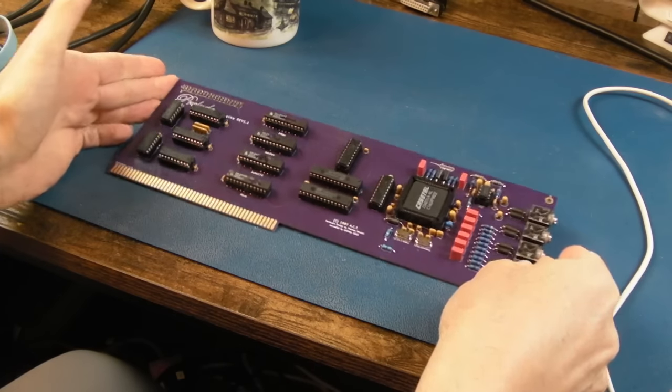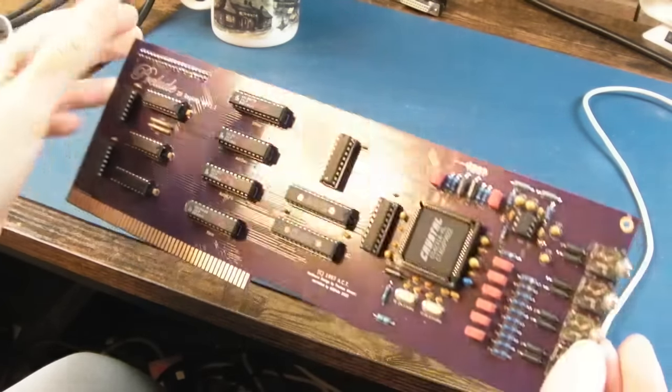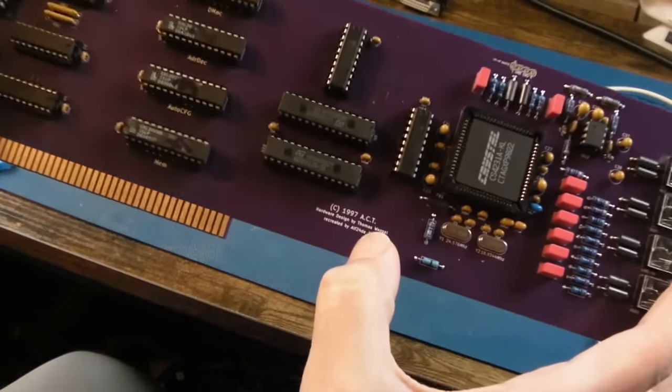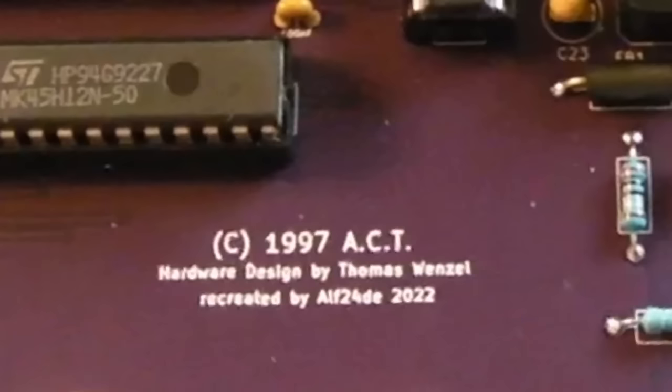Hi, it's Gadget UK here again, back for part two of the Prelude - the Zorro II replica Rev 1.1. It was originally manufactured by ACT, hardware designed by Thomas Wenzel, recreated by ALF 24D in 2022.